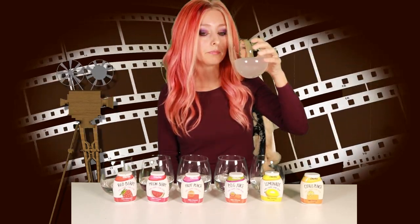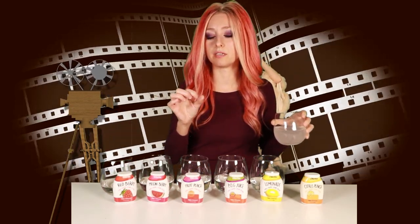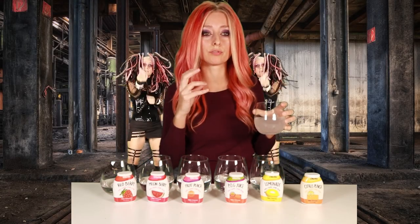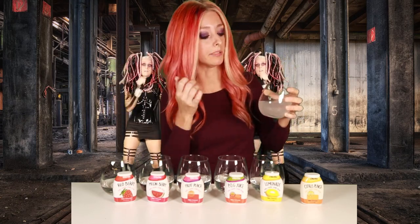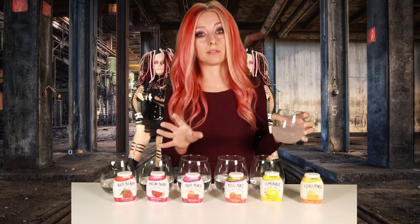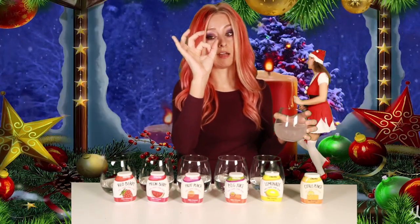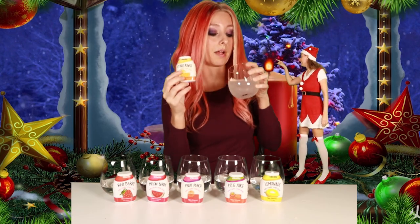Last one is citrus punch — that's quite a punch because I really overdid it. It almost tastes like those vitamin C chewable tablet things — the edible kind that are flat and orange-colored. That's exactly what this tastes like, and I love those things. This is my favorite one right here, probably because I overdid it.